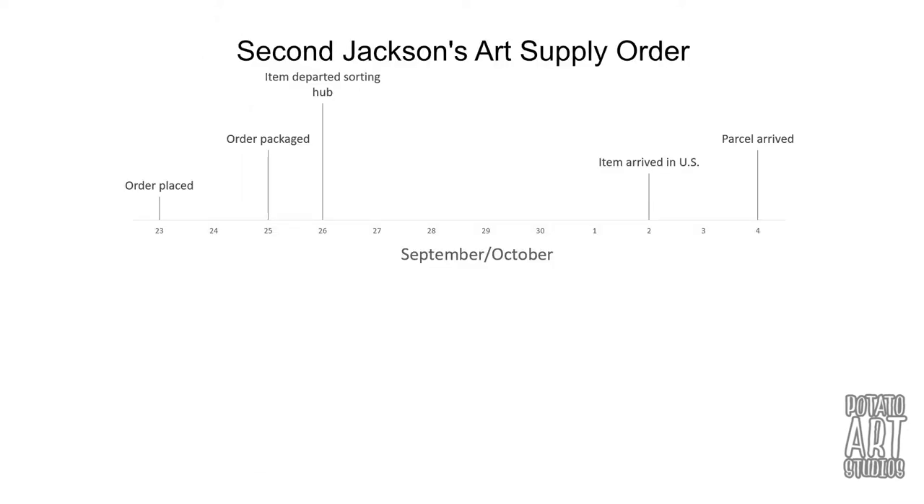Comparing the timeline of my order: on September 23rd, a Sunday, I placed my order. The order was packaged on the 25th, two days later. The next day, the parcel left the shipping hub. Seven days later the item arrived in the US, and two days after that it cleared customs and arrived at my door. The total time from when I placed my order to the package arriving at my doorstep was 12 days — about a week and a half — which is very reasonable. I have personally shipped artwork overseas and it took anywhere from two to four weeks, so I expect an international timeline of maybe two to three weeks.